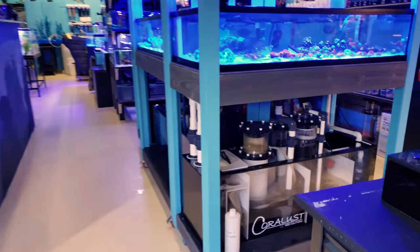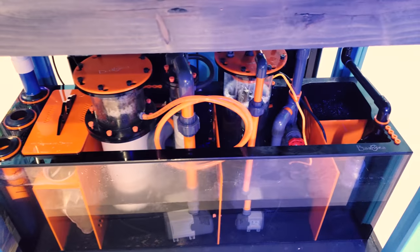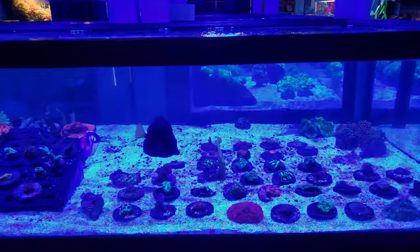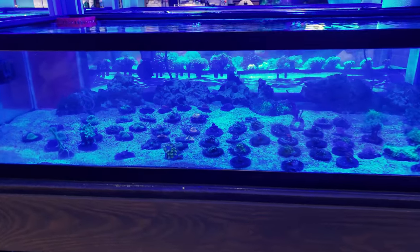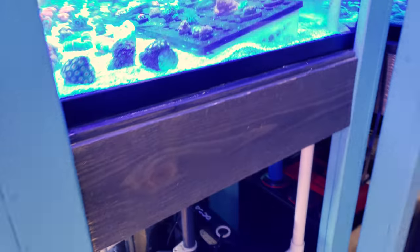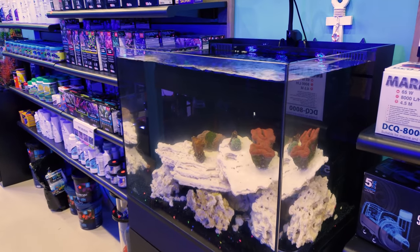I wanted to show you guys our awesome carts — check out the Bashi sumps! We are going to Reef-a-Palooza in two weeks and it is going to be huge. It's crunch time for us — we're going to be under the gun to keep the store running and keep adding and building things and getting stuff ready for Reef-a-Palooza. Stay tuned — I appreciate anyone who's been coming in and dropping off corals and trading with us. Any cool corals you have, please contact me!